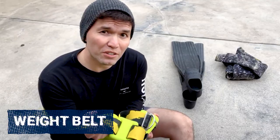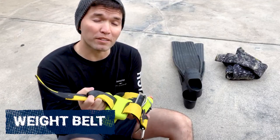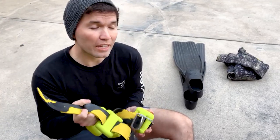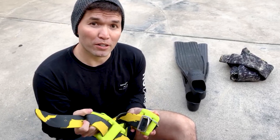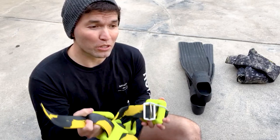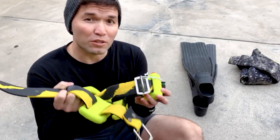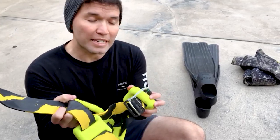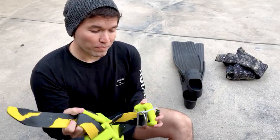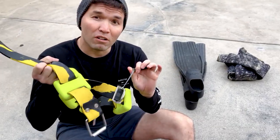The next piece of gear you need is some weights and a weight belt. I like something super bright because you're typically diving at night and you're gonna have a spotter. If you're going down in murky water, which it tends to be sometimes, you need to be able to see your buddy, so a white or neon-colored weight and belt is just gonna be easier.